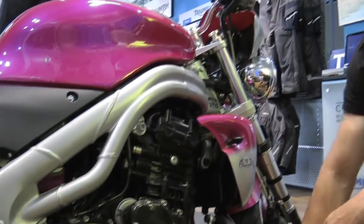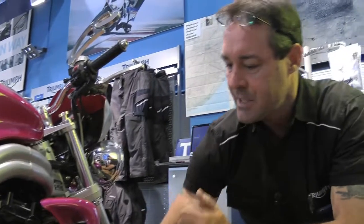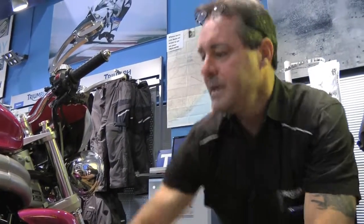The clutch cover has also been chromed and bullet manufactured. The little Union Jack, the bulletproof 955 motor.